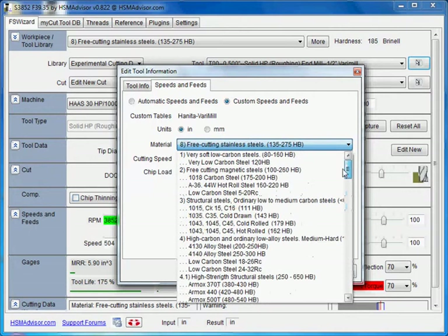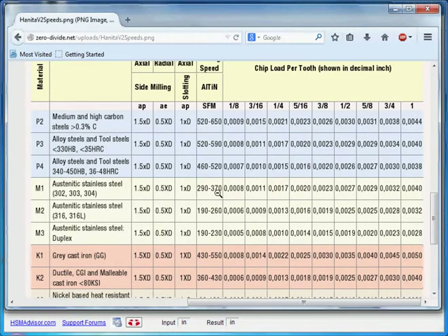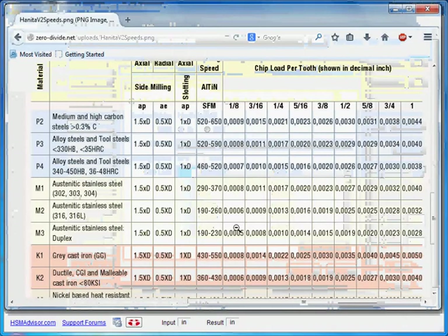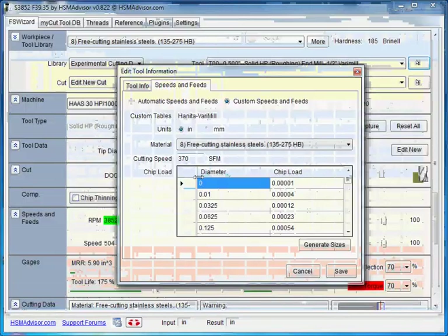You can actually set speeds and feeds for any material you want. Now we are setting speeds and feeds for free-cutting stainless steel. We go to our material specification and we see that for this coating the cutting speed is 370 for this material. So we enter 370. Now we have to set up the speed and feed table. The minimum diameter here is 1/8 inch and the largest diameter is 1 inch. The chip load for the smallest is 0.8 thou and for the largest it is 4 thou.